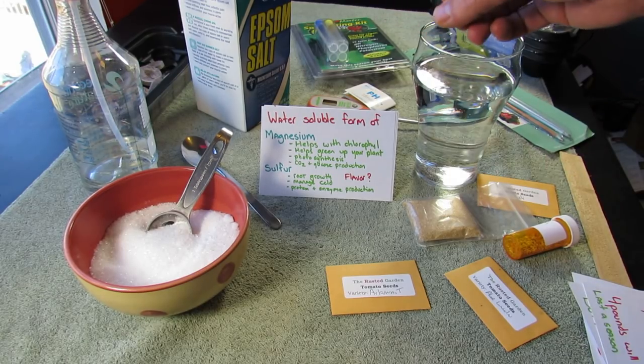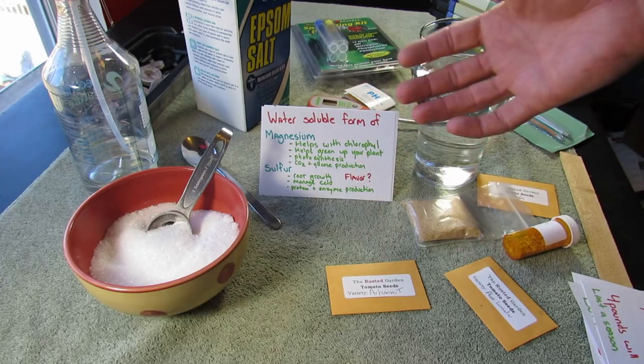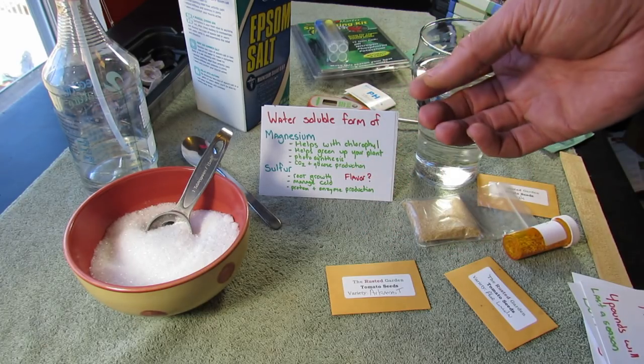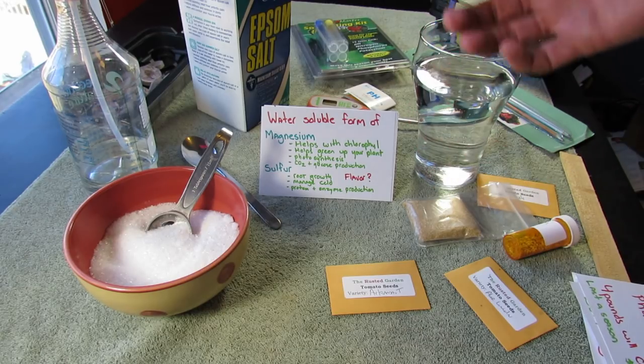Magnesium is essential. It helps with chlorophyll and helps green up your plant. Photosynthesis is all tied together — a greener plant, more chlorophyll, better photosynthesis, better energy going throughout the plant. It also helps with carbon dioxide uptake and glucose production. So it is essential and it is needed.